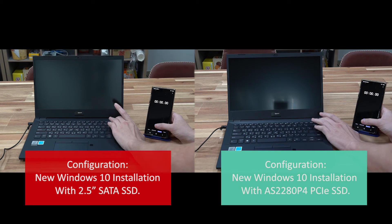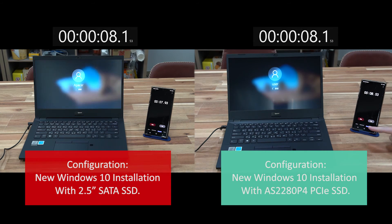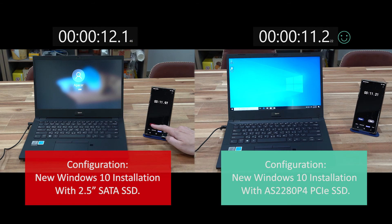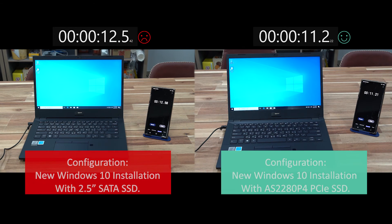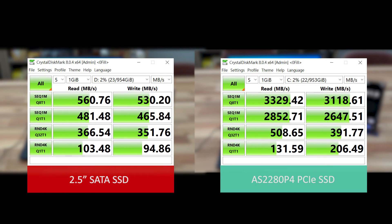Here's a side-by-side comparison boot-up test for your convenience. And these are the benchmarks that we get from CrystalDiskMark.